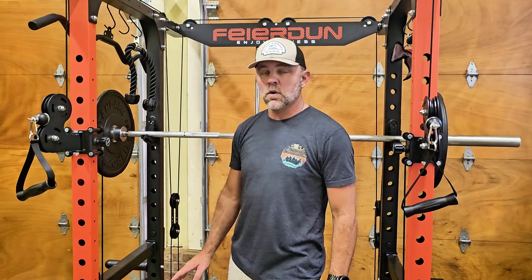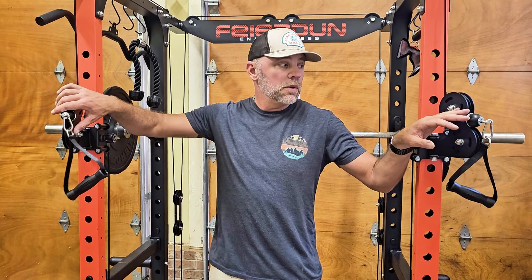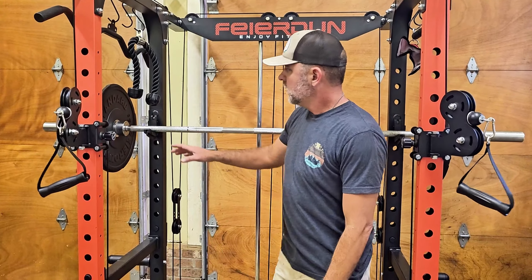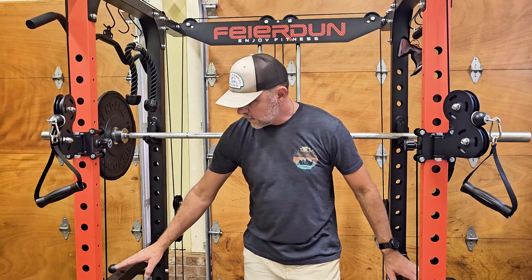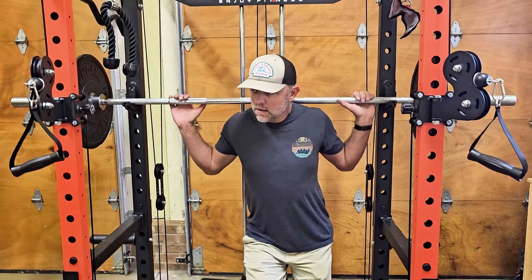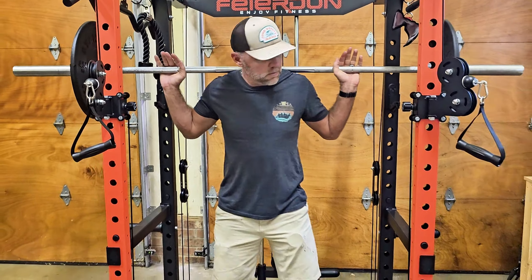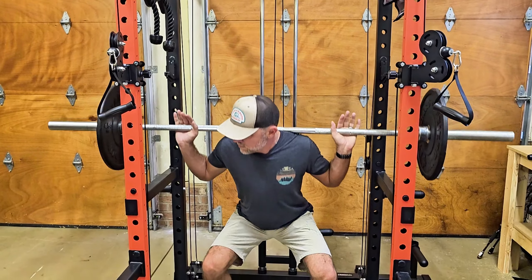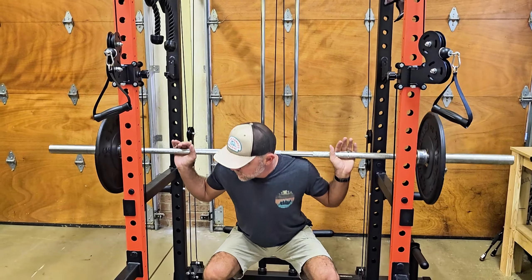One of my favorite workouts to do is just a normal back squat. You can do it outside, but if I've got the cables set up and I don't want to have to move everything, I just use the small supports inside to hold my bar. I lower them to whatever height I need, and you get plenty of room to go all the way up and down inside the cage.